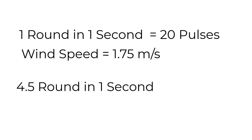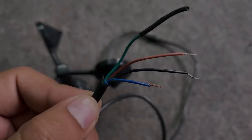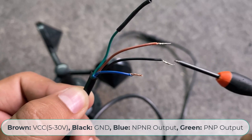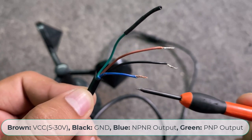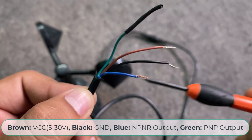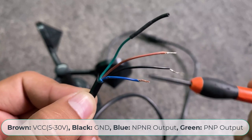Similarly, at 4.5 rotations per second, the transmitter will output 90 pulses, meaning the wind speed is 7.87 meters per second. The anemometer sensor has 4 wires: the brown is the VCC pin which accepts 5V to 30V input, the black is the GND pin, the blue is the NPN output pin, and the green is the PNP output pin.